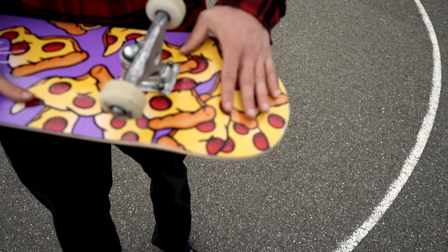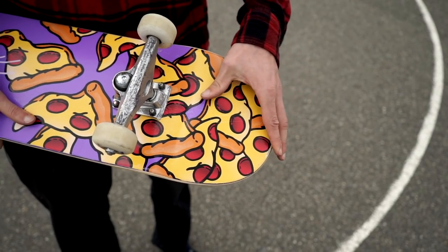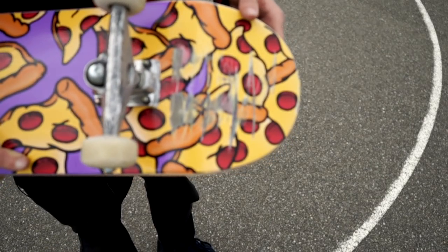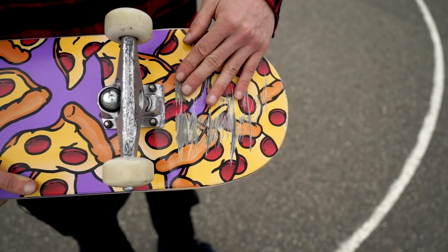Another tip: since you stand on your tail, you want to make sure that it is grippy so you don't slip off. For this trick tip I had a brand new setup, so I went to a bench and scratched my tail — never done this before, but I did it to make my board more grippy.